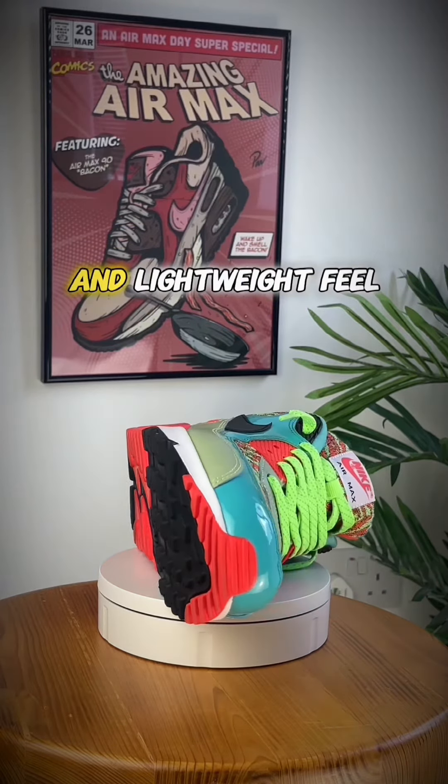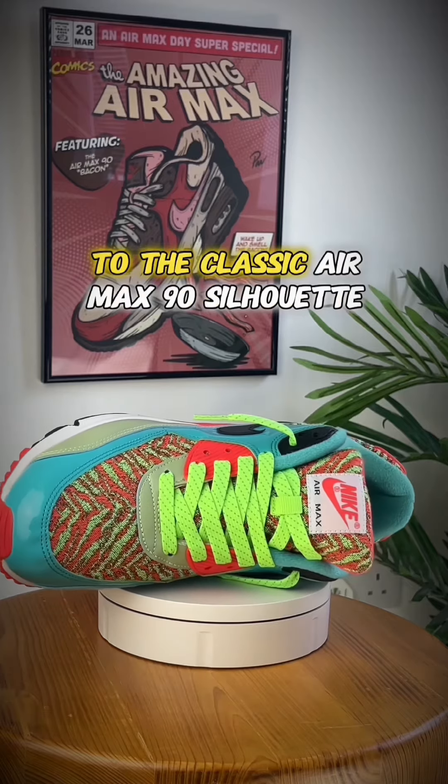The AM90 Lunar Lawn editions utilize Lunar Lawn cushioning technology in the midsole. Lunar Lawn provides a responsive and lightweight feel, adding a modern performance aspect to the classic Air Max 90 silhouette.